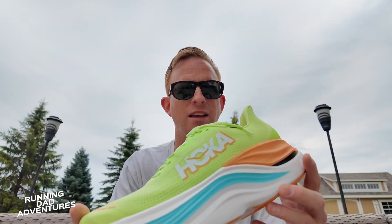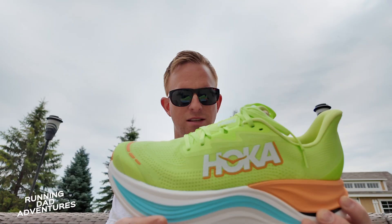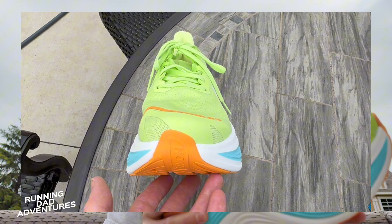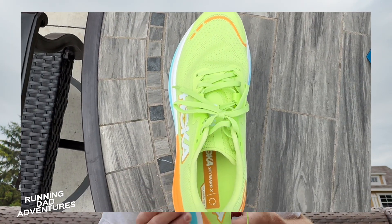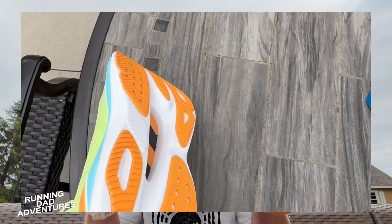Just immediately taking a look here, look at this stack height. This is probably the most max cushion shoe I've held in my hand in a long, long time — maybe ever. I'm seeing a lot of structure to the top here. Let's take the cardboard out. And yeah, it just has quite a bit of structure.